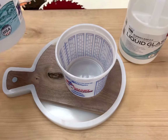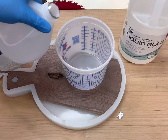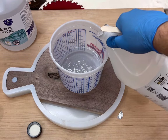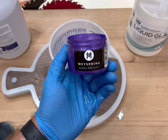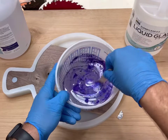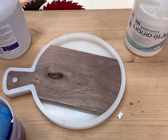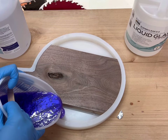Epoxy time! I'm using Super Clear Liquid Glass, it's a deep pour resin. The mixture ratio is two to one — two parts A to one part B. After I stirred the epoxy for just a tad bit, I always add pigment later. Here I'm using purple amethyst from May Spring. Every epoxy manufacturer has their guidelines for mixing; Super Clear's is right around three to five minutes. After all the mixing is done, it's time to pour.